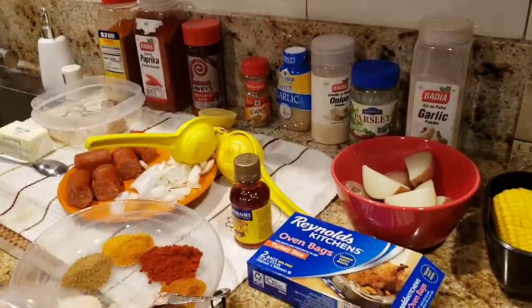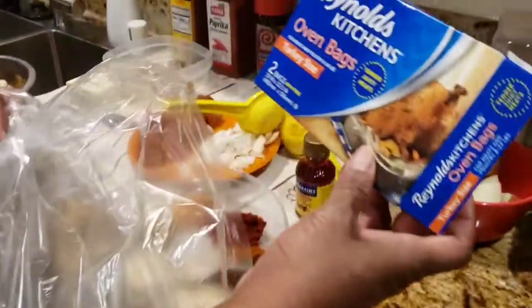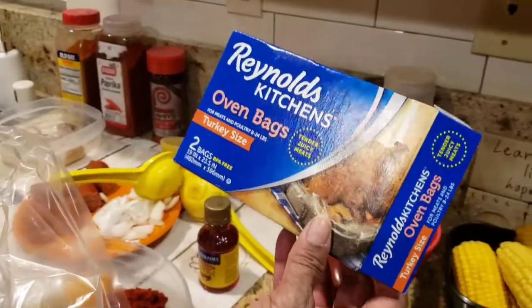So what you will need: Reynolds kitchen oven bags. Two come in a box, so you need to double it.